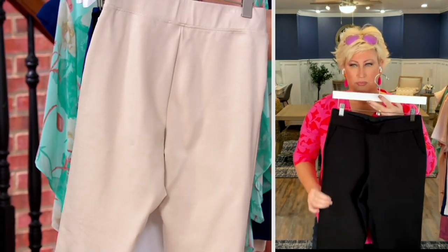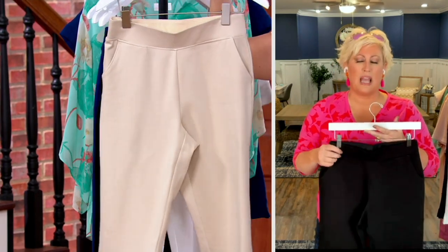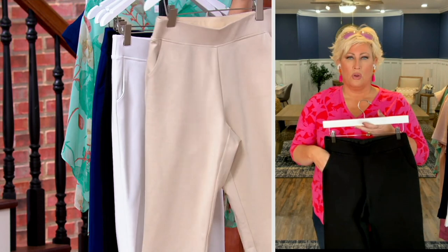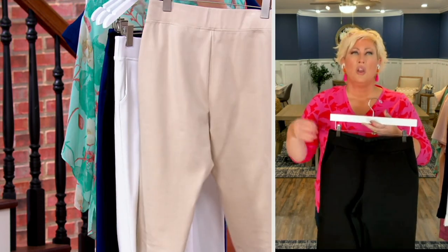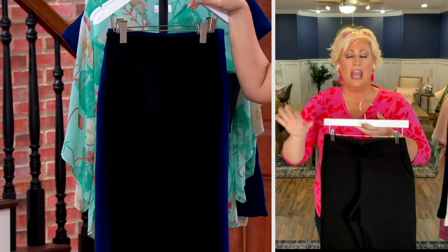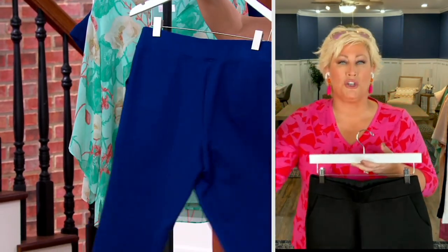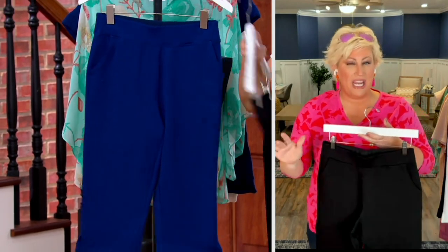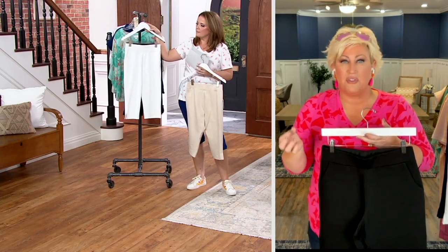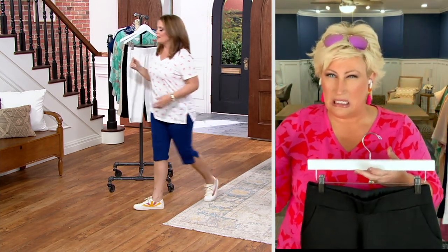Is it out of the realm of possibility to order the petite if you want it a little shorter? Absolutely okay. Regular inseam is 17 inches, petite inseam is 15 inches. If you're in-between, either will work. But if you want the true skimmer look and you're 5'4 or under, get the petite. If you're 5'6 or taller, get the regular inseam.